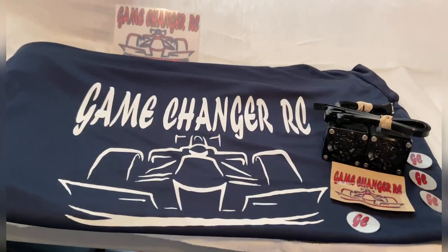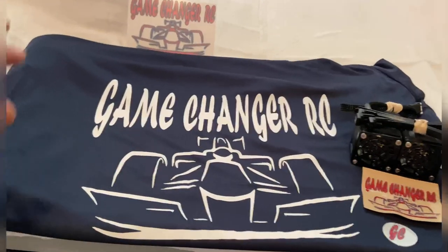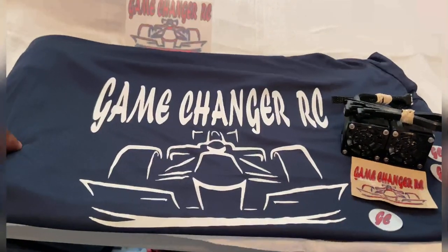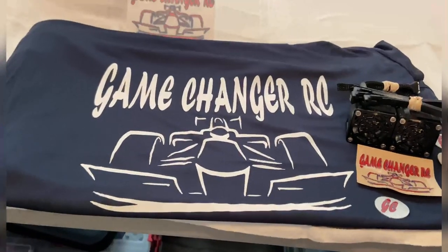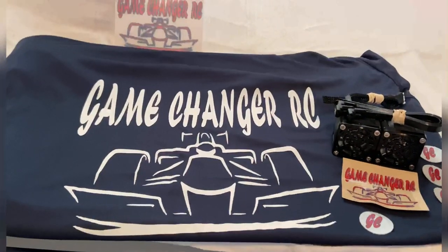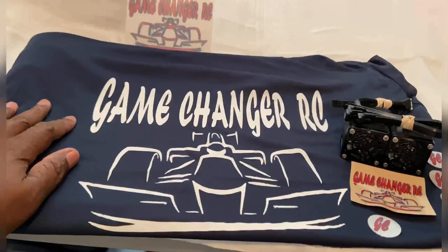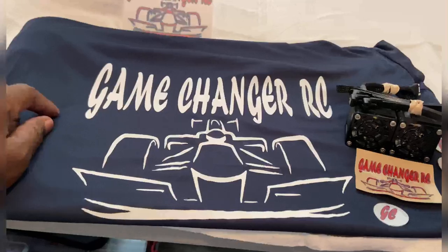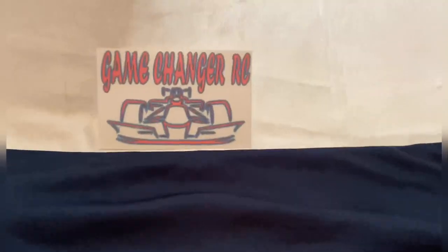Big shout out to Game Changer RC — thank you for the t-shirt, brother! I got this shirt from tuning into my brother Icons RC's Mobay 876 RC Game Changer RC's live show on YouTube, every Friday night at 8 p.m. Game Changer is always doing giveaways on there. It's a dry fit — and listen, Game Changer, you know where we're from: Florida. We need dry fit, you did it right with this one.